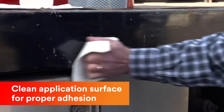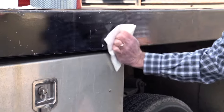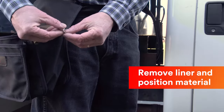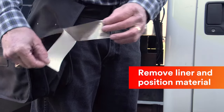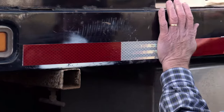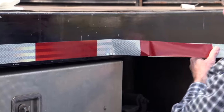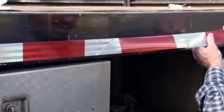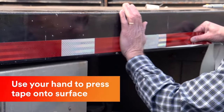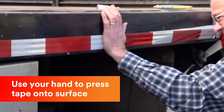Begin by cleaning all areas where the tape will be applied. Dirt, oil, and other surface contamination will prevent adhesion from working properly. Peel the film from the liner and position the tape. A critical aspect of applying long lines from a roll is getting the tape started in a straight line. As you work along the length of the tape, remove short sections from the liner and then, with slight tension and keeping the tape in a straight line, press the tape down with your hand.